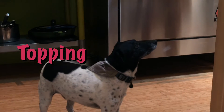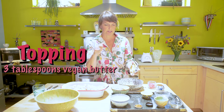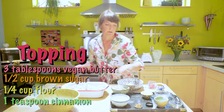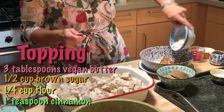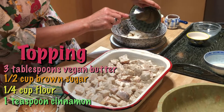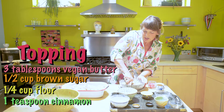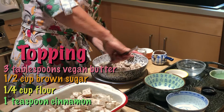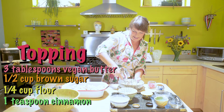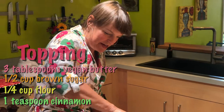Make the topping. Dump the butter in because you're going to cut in the butter, the sugar, flour, and cinnamon. Brown sugar. Make it into some crumbles. You're going to have to really put some work into it if you leave your brown sugar out too long.